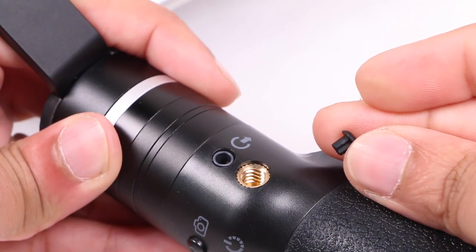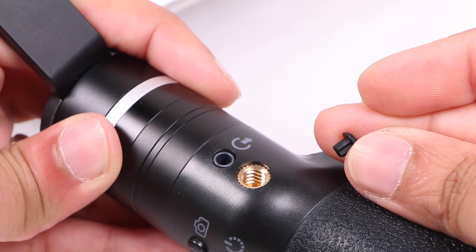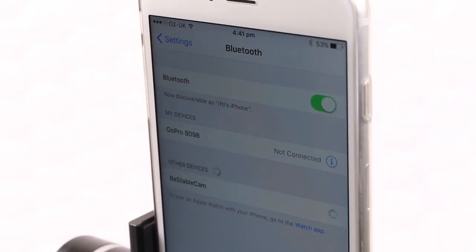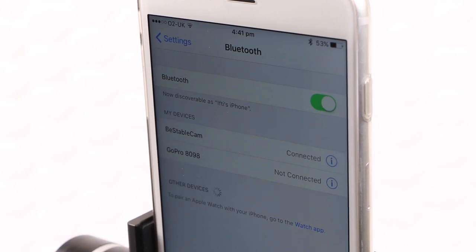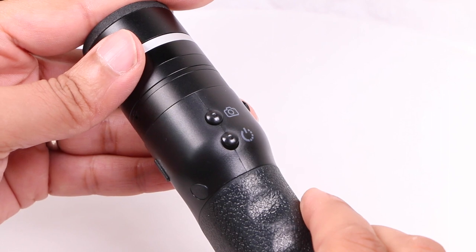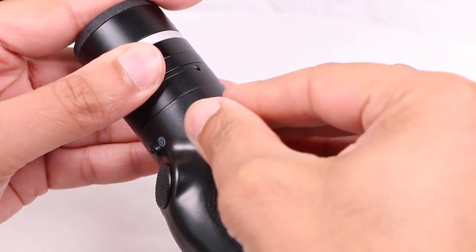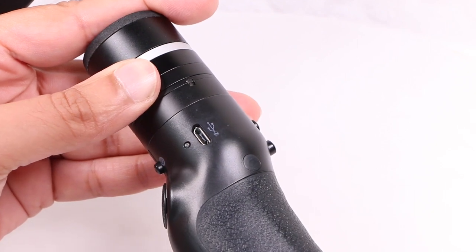Other controls include an AV port covered with a rubber protector, along with a metal quarter-inch thread. On the front is a shutter button which controls the shutter function on the attached smartphone, thanks to a built-in Bluetooth chip which pairs with the handset, meaning no need to touch the handset or move fingers around while in use. Below this is a mode button allowing users to cycle between the different functional modes. Finally, a rubber-covered micro USB port can be used with the included cable in order to apply firmware updates as well as charge batteries.